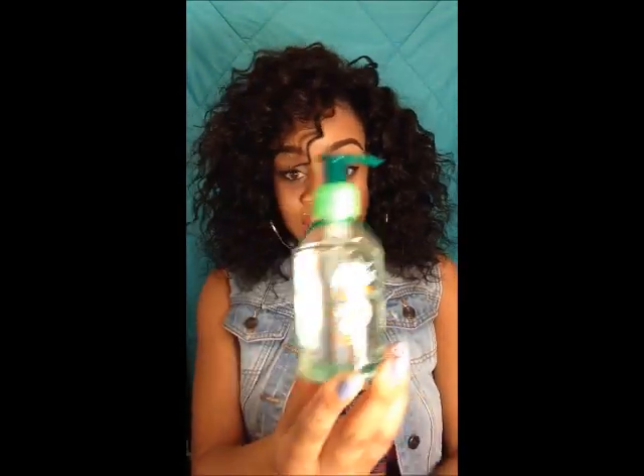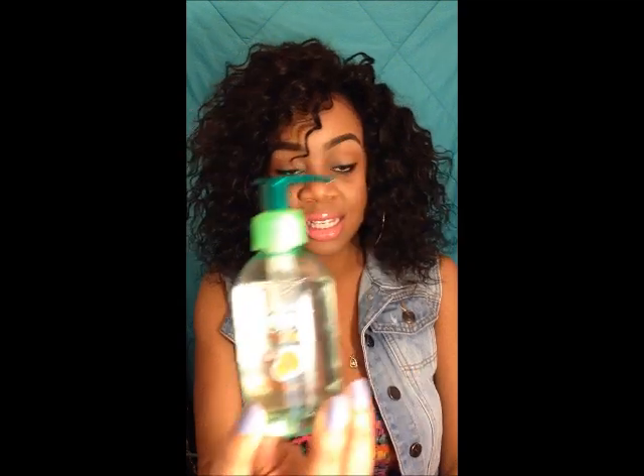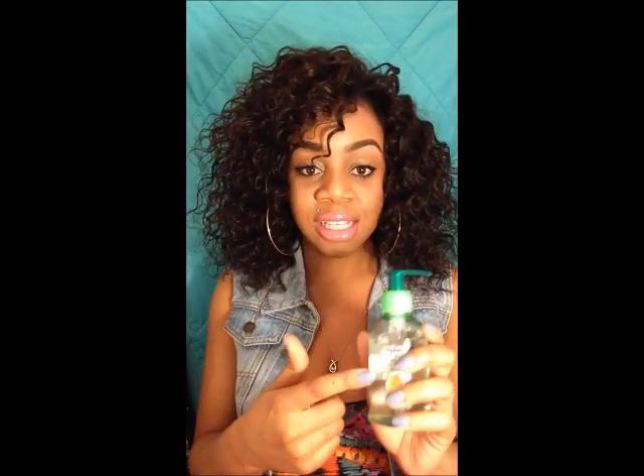On top of that I use the Garnier Fructis sleek and shine serum. I put these two products on my wet hair and then diffuse with my blow dryer, so I don't have to worry about interrupting the curls trying to apply serum afterwards. It's also a heat protectant — an anti-frizz sleek heat protectant serum — so that holds it.